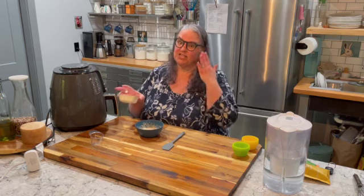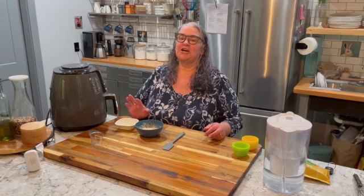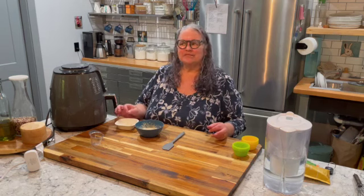Pro tip: these little paper ramekins can go in the oven, in the microwave, and in the air fryer. I haven't tried the microwave because I don't have one, but I've definitely tried the oven and the air fryer. They work — they don't burn. They may get a little tan, but they're totally safe.